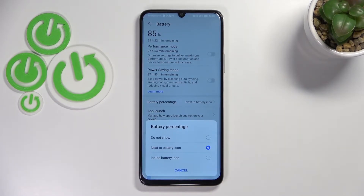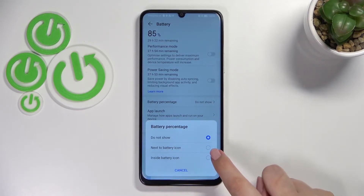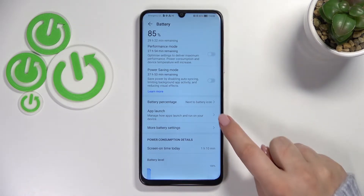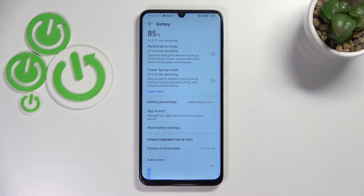As you can see right here we've got three different options from which you can choose. Probably you've got the option 'do not show' applied, so you've got only the battery indicator. You can pick the option next to the battery icon and thanks to this the exact percentage will appear next to it, or you can set it inside the battery icon and as you can see it will be right in the battery indicator. So it's up to you which option you like to use.